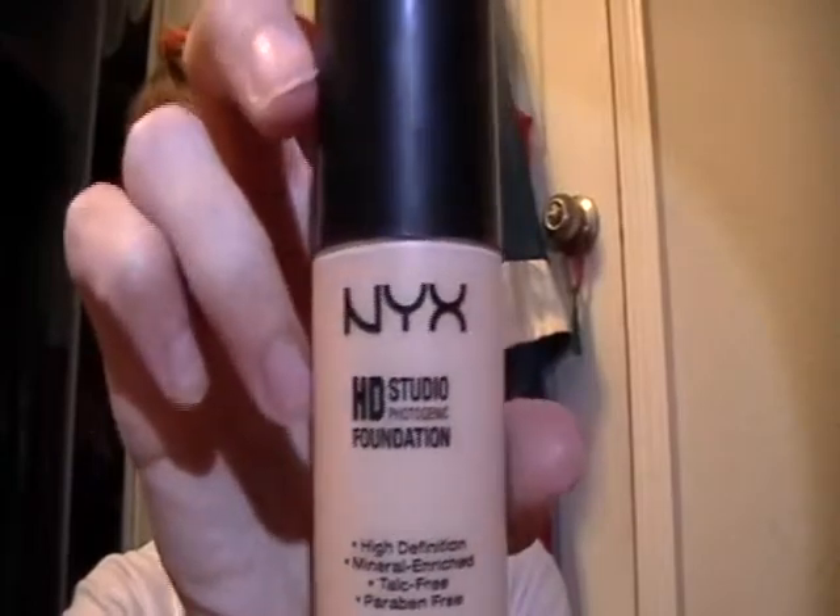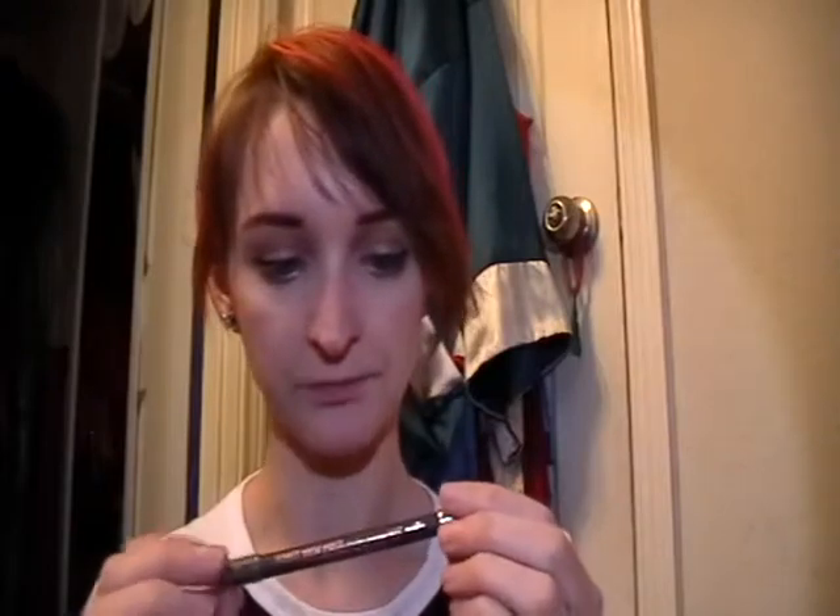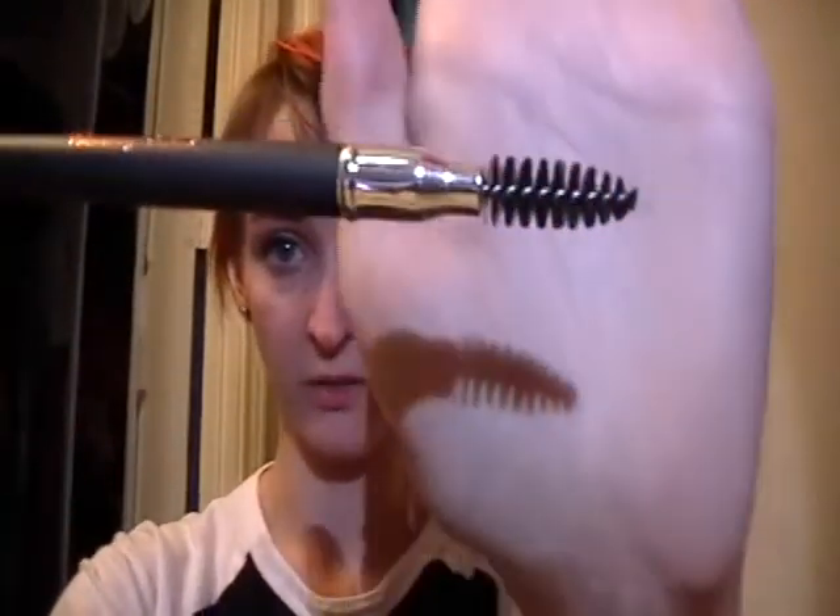So that's how it reacts with my two foundations. I use the NYX HD Studio Photogenic Foundation, and also the Maybelline Dream Pure BB Cream, because I do have oily skin and I do get problematic acne. I also used it on my Anastasia Beverly Hills Brow Brush — I used it on my little spoolie this morning, and it was the Auburn color because I had used it so much. To see that my spoolie was black again was amazing.